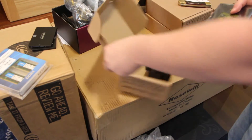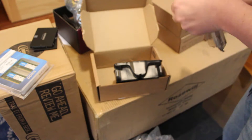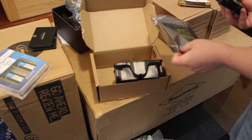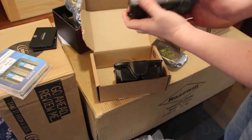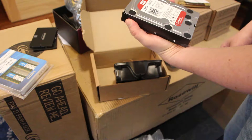These are pretty standard in terms of unboxing, nothing really special here. And that's the actual hard drive itself, looks pretty good. 64MB cache, that's pretty good.